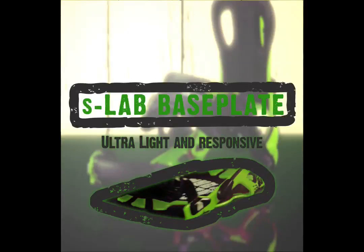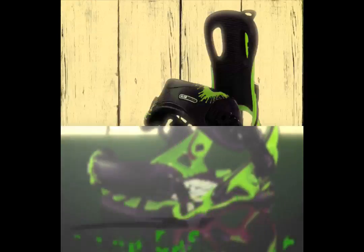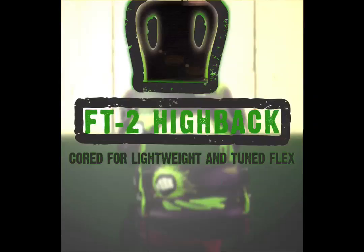The S-lab base plate is made from hyper cord aerospace aluminum, stamped and formed for mind-reading response with unmatched weight savings. The FT2 highback is our primary highback cord for lightweight and tuned flex.